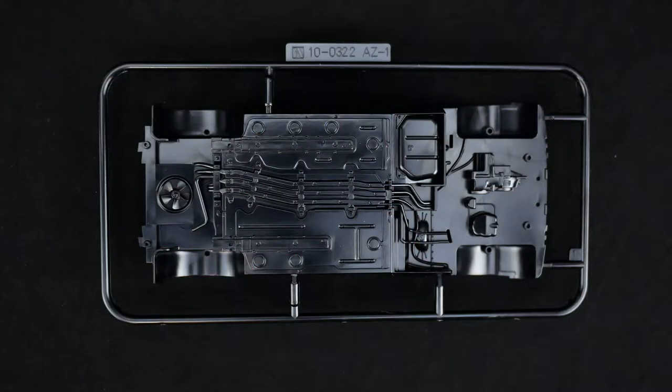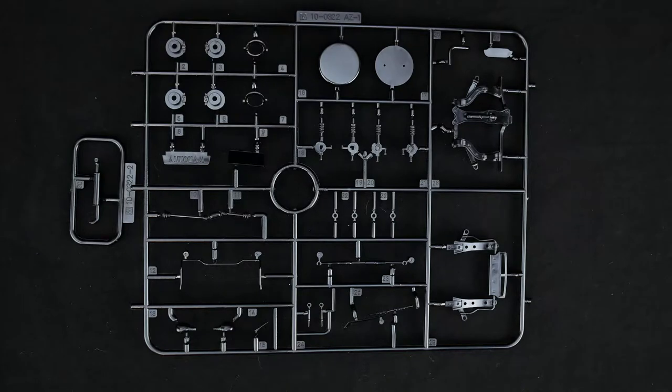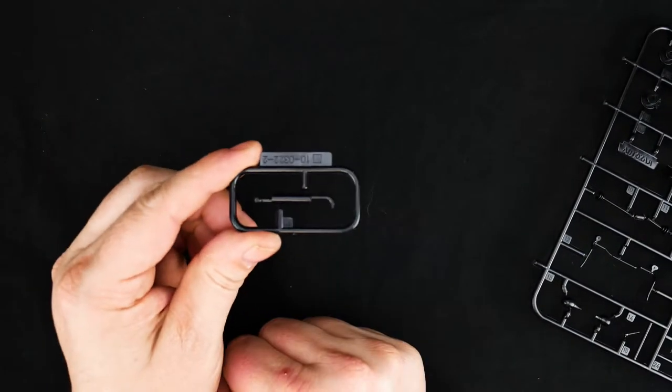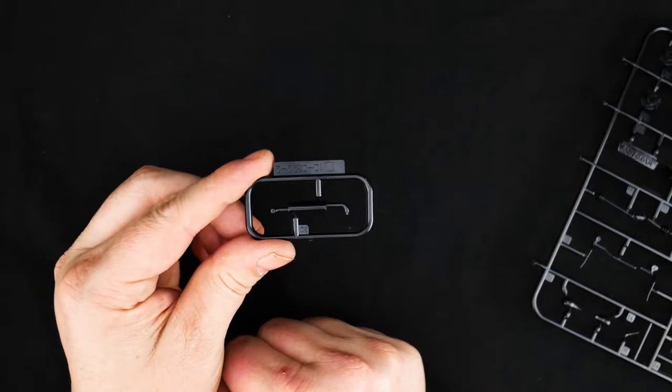Getting started with the chassis. Now taking a look at the suspension and chassis parts tree, as well as the muffler and exhaust piece.